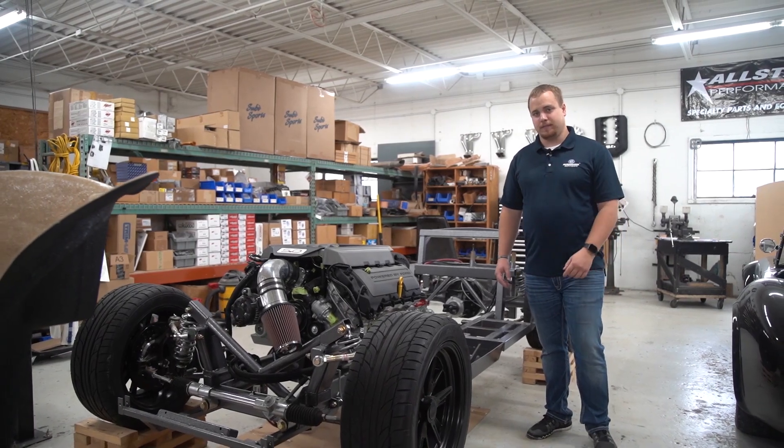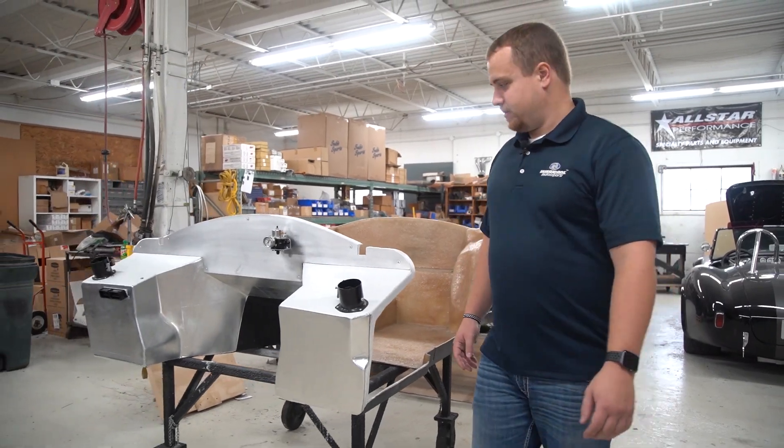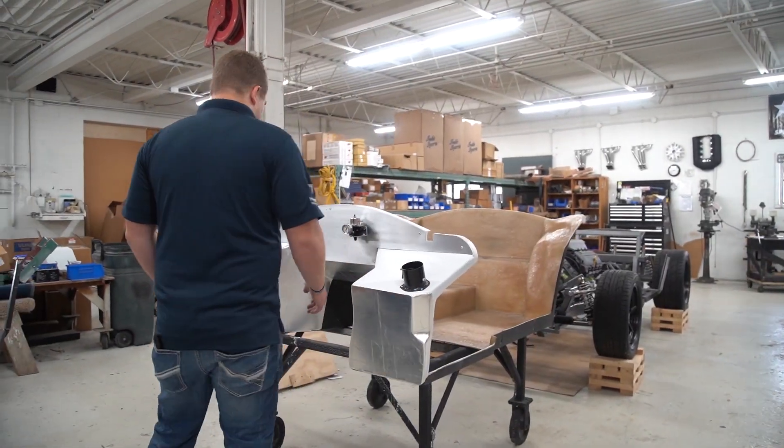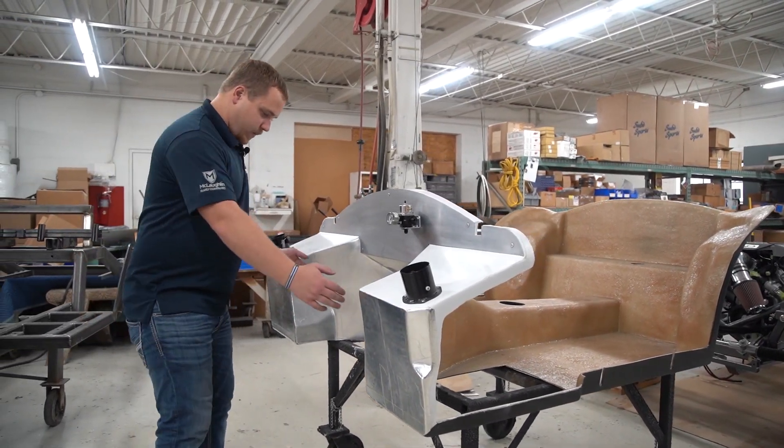The reason why we're making some custom pedals is because we had to widen this cockpit tub out to fit that Coyote engine. What we did was we made a plug to set inside of our cockpit tub mold and it really widened these out.